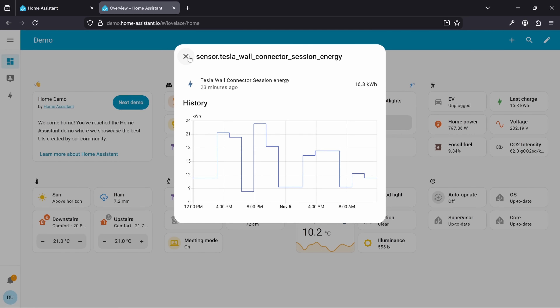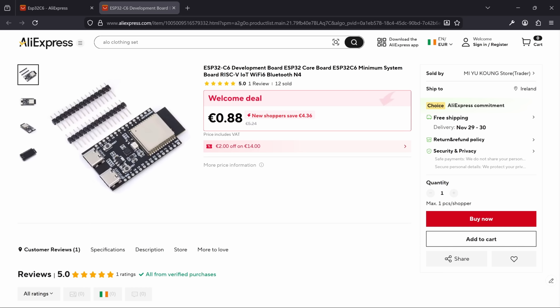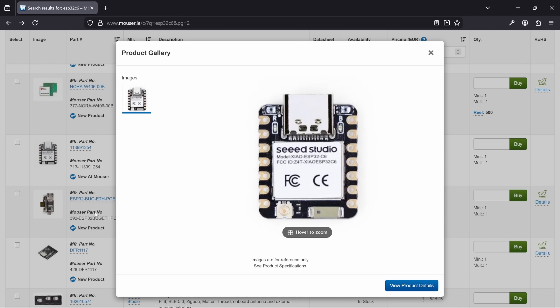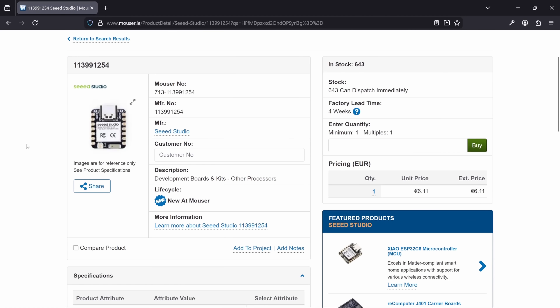Link in the description if you want to check it out. So what will we need to get started? First off, we need the microcontroller. You can get these things super cheap on AliExpress, and lots of people have had success with those versions keeping costs low. For quality control reasons though, I prefer to buy from a known brand for greater peace of mind. In this case, I bought the Xiao ESP32C6 from Seeed.